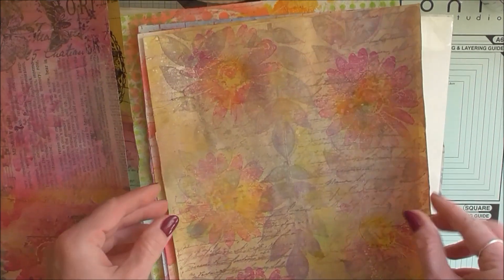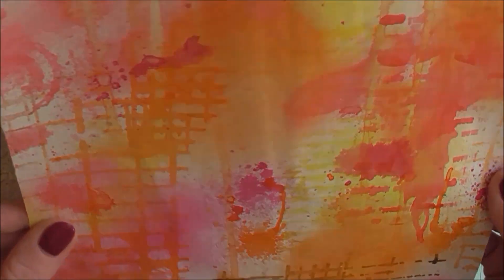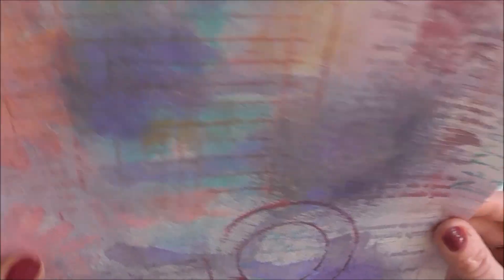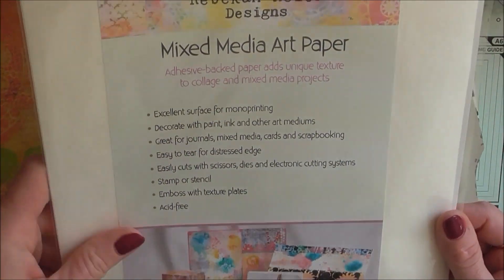They're just amazing. I'm so looking forward to playing with them, to use on some of my projects — maybe some cards, maybe some mixed media, I don't know exactly yet, but I'm sure I will find a good use for them. Thank you so much Rebecca. And what's this? Oh, mixed media art paper! Thank you so much Rebecca.